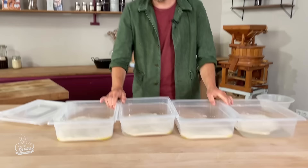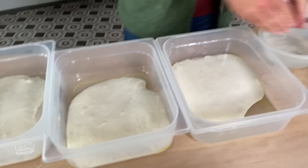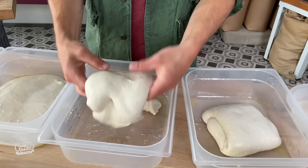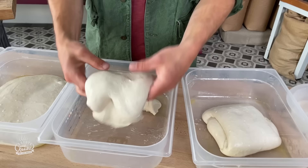Wir werden den Teig mit nassen Händen falten: einmal in die Höhe ziehen, in der Mitte zu einem schönen Paket falten. Dann lassen wir ihn im Kühlschrank reifen – bis morgen, ungefähr 12 bis 24 Stunden.